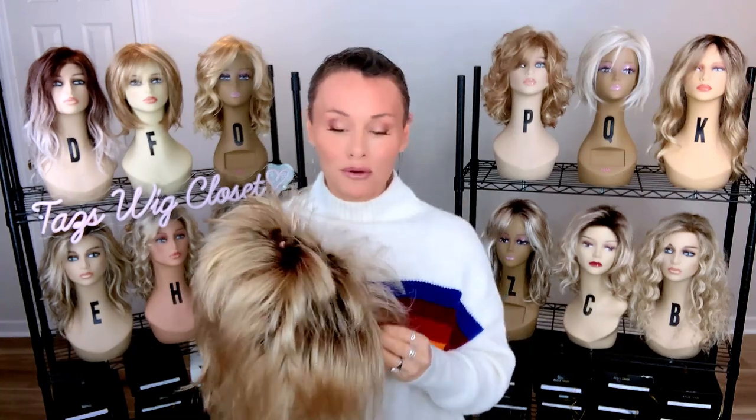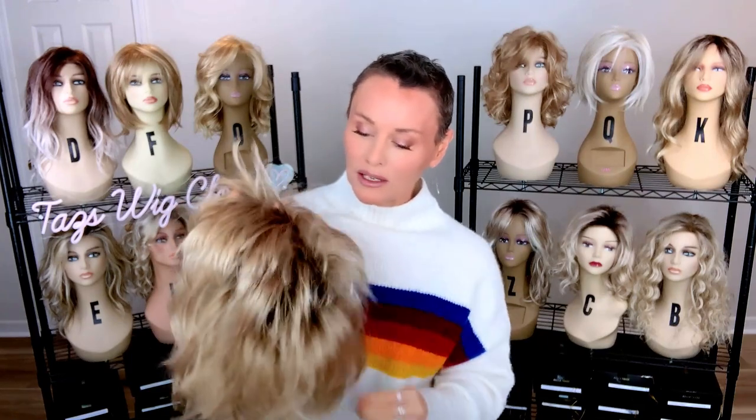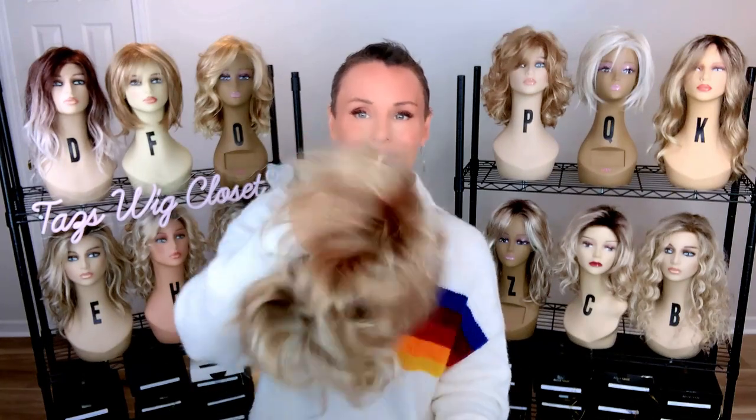I went ahead and made the adjustment, and while I have it out let's do our normal maneuvers. Remember, we need to wake it up. We need to set the fiber free so that we can flesh out all of the beautiful layering and really get a sense of this style and what it can do. I shake it to wake it and I rake it — shake, rake, wake.